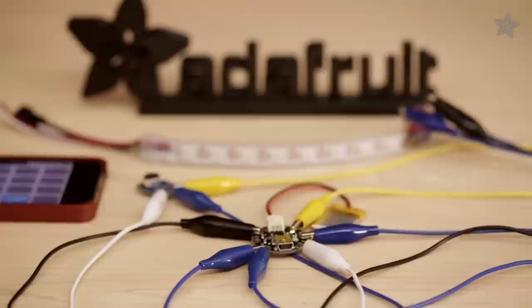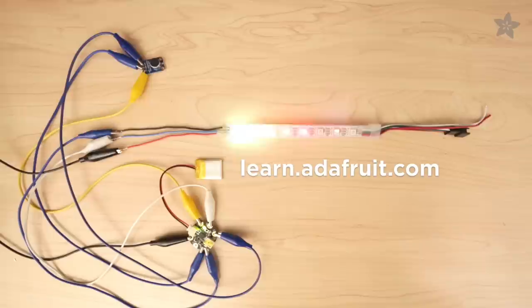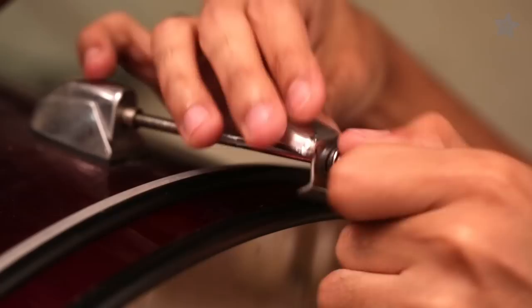Head on over to Adafruit's shop for all the parts and tools needed for this project. Our guide has a tutorial and the Arduino code needed to run this build.